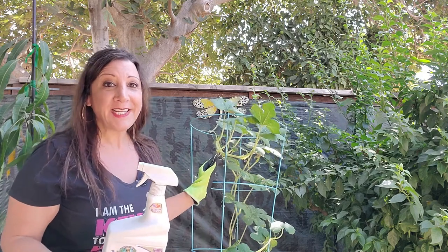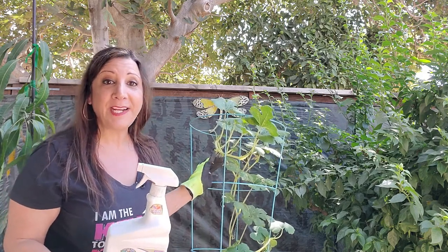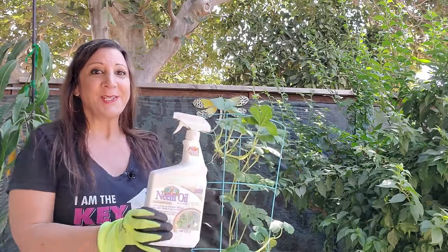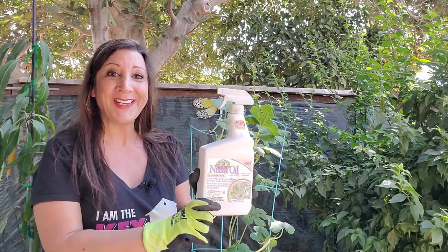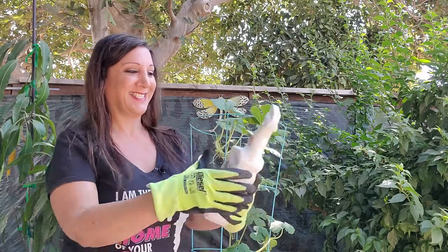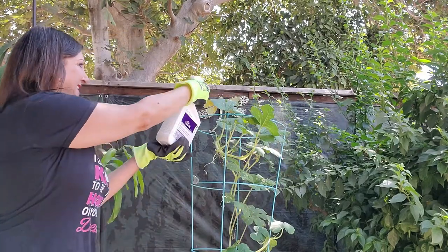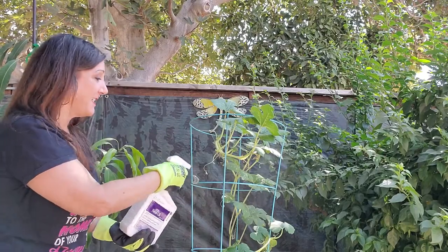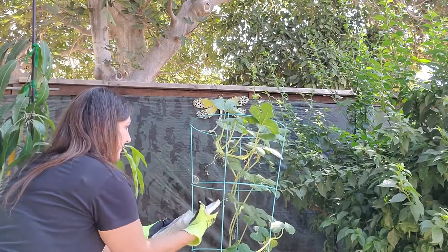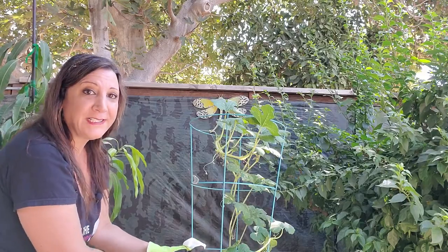Unfortunately our spaghetti squash is getting attacked by leaf miners as well as powdery mildew. So we're going to try this Bonide ready-to-use neem oil and see how it works. We're supposed to spray the top as well as the underside of the leaves. We can use this preventatively too, every 7 to 14 days.